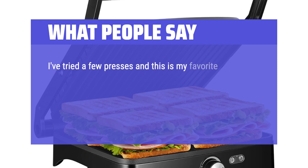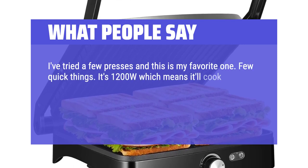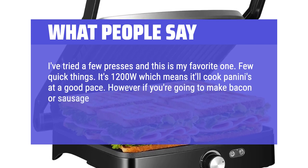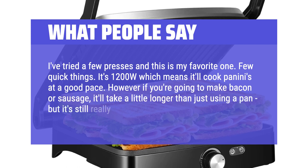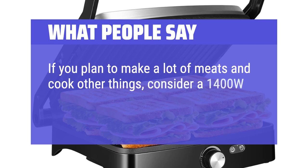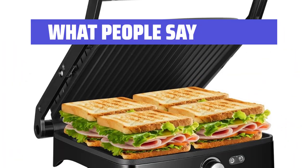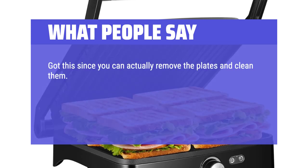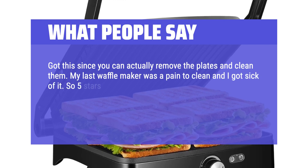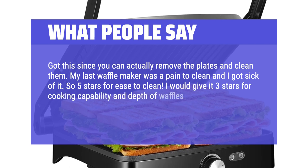I've tried a few presses and this is my favorite one. It's 1200W which means it'll cook paninis at a good pace. However, if you're going to make bacon or sausage, it'll take a little longer than using a pan, but it's still really good. If you plan to make a lot of meats and cook other things, consider a 1400W press or standard kitchen gear like a pan. Got this since you can actually remove the plates and clean them — my last waffle maker was a pain to clean. So 5 stars for ease of cleaning. I would give it 3 stars for cooking capability and depth of waffles.